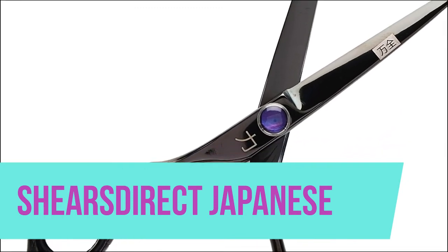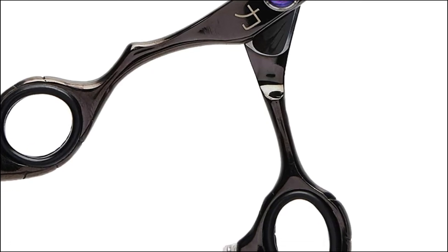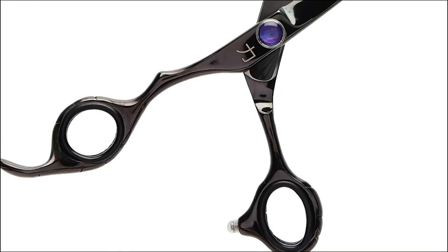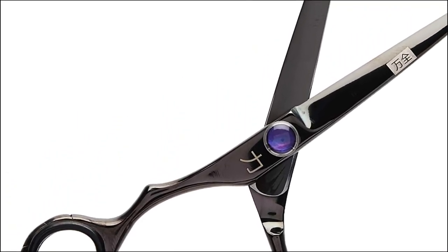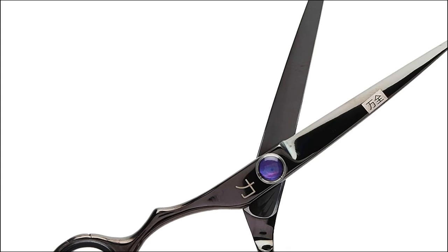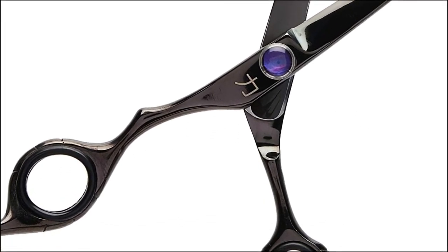Shears Direct. Shears Direct supplies the shear needs of professional hair salons, barbers, sharpeners, and dog groomers throughout the world. Our shears are created from premium Japanese stainless steel that continues to provide you with years of quality hair cutting performance. Our philosophy is to eliminate the middlemen found in traditional companies and bring our valued customers quality shears.